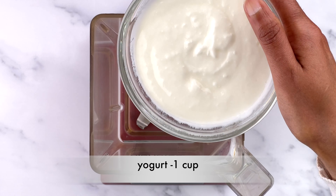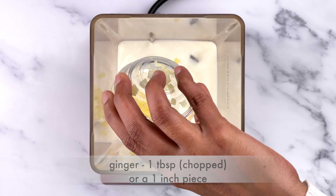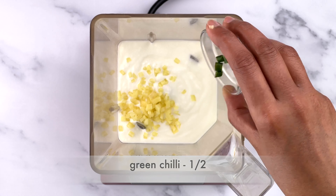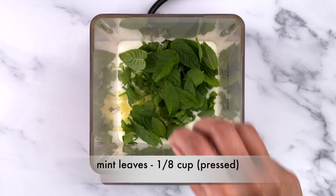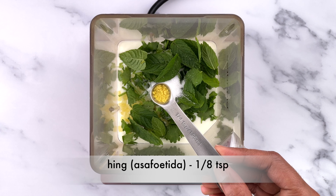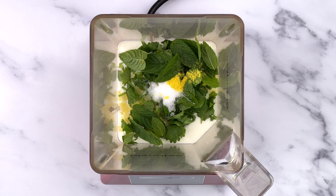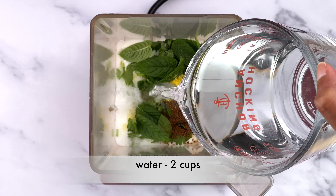In a blender, take a cup of yogurt, a one-inch piece or about one tablespoon of chopped ginger, half of a green chili, one-eighth cup pressed each of fresh chopped coriander leaves and mint leaves, a teaspoon of salt or to taste, about one-eighth teaspoon of hing or asafoetida powder, half a teaspoon of bhuna jeera powder, and finally two cups of water.